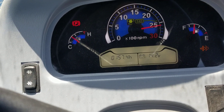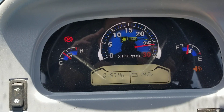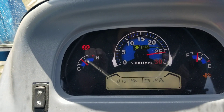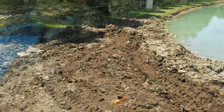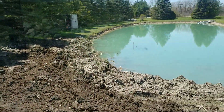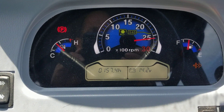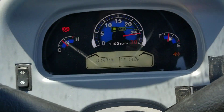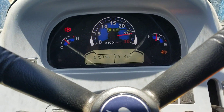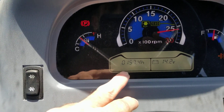Usually it only takes about 15 minutes; this one may even take 10. One thing to note: when you're doing any kind of work, like loader work, keep the RPM above 2,000 and it'll prolong your regen. But like I said, I do it every 50 hours. This is going to be the third regen.